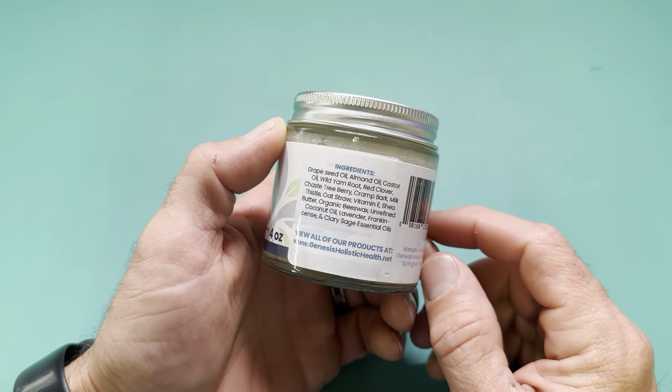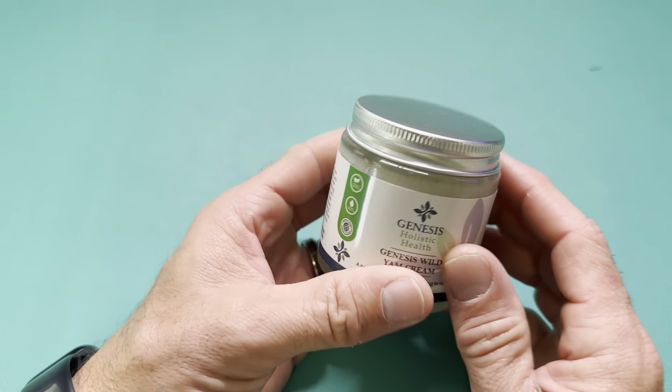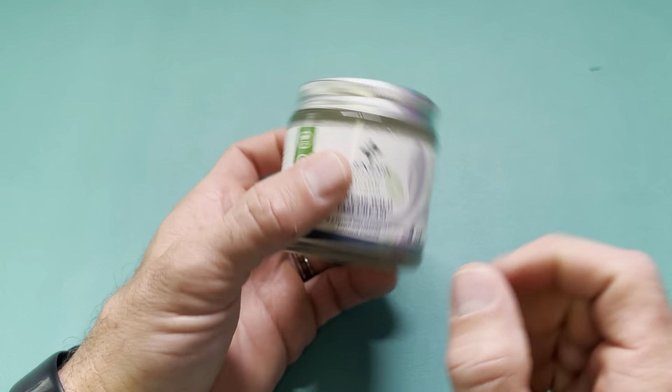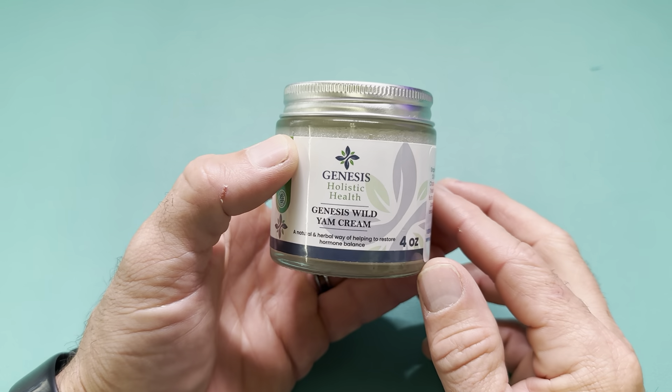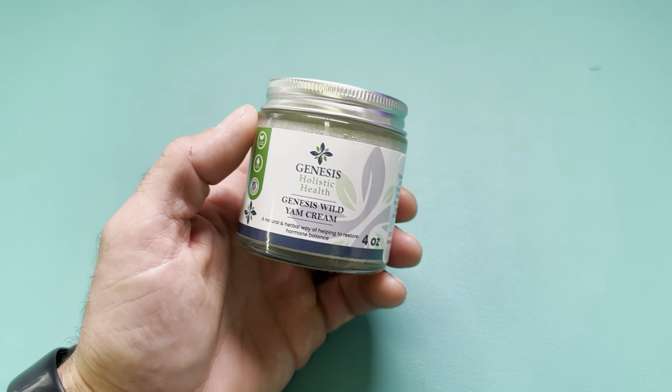Here's all the ingredients right here so you can see everything in it. I like the fact that it's not proprietary. It's also in a glass jar with aluminum top so it's not plastic. This is a great product — Genesis Wild Yam Cream.